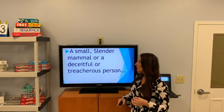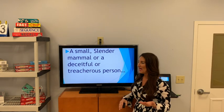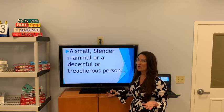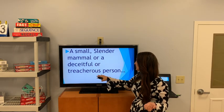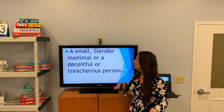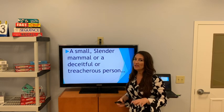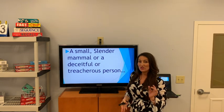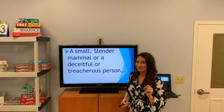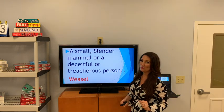A small, slender mammal — or it could also describe a deceitful, treacherous person. We don't know any of those. This answer starts with a W. Did you get it? A weasel.